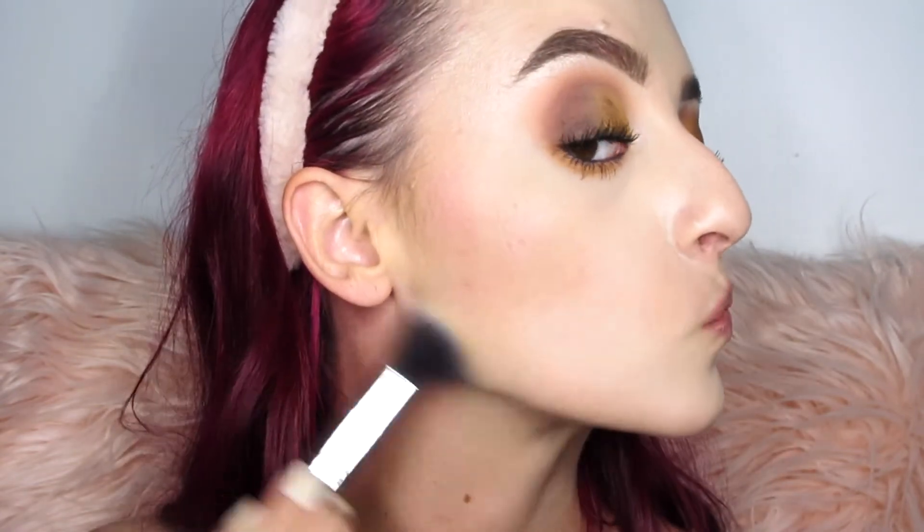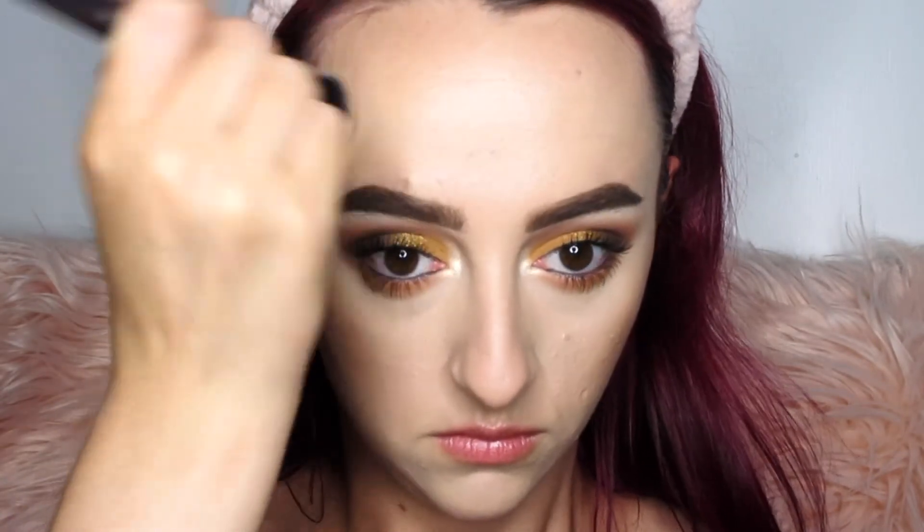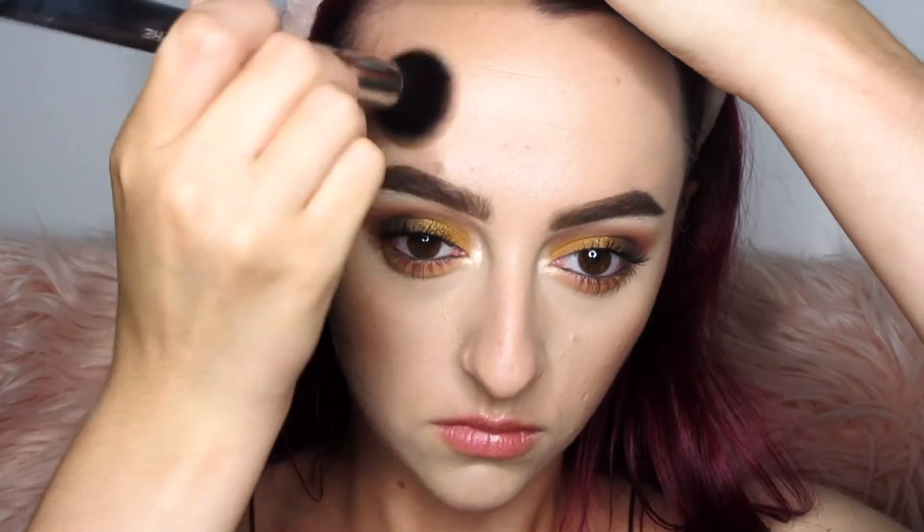I'm also taking the Reveal shade along my jawline just like any normal contour powder or bronzer. It's not super intense but we are going for an overall more natural look. I'll also use this on my nose to add a little bit of color, since foundation basically whites everything out and you always want to bring some life back in.